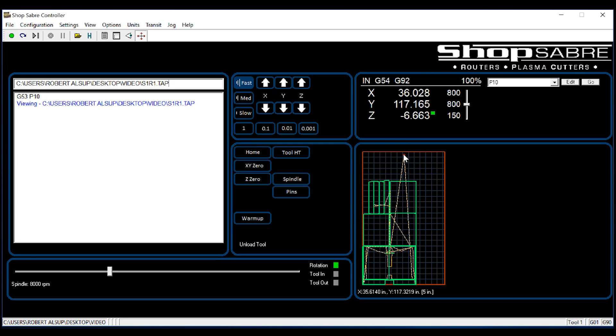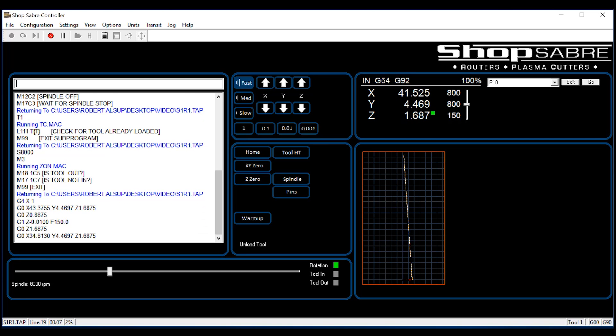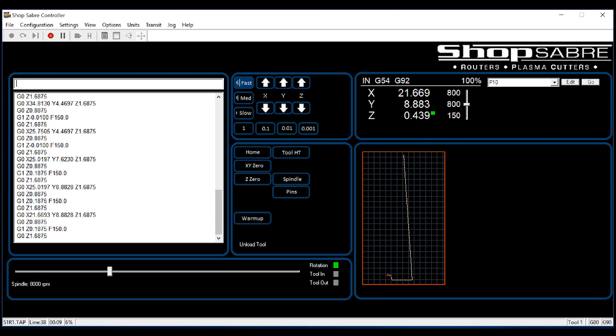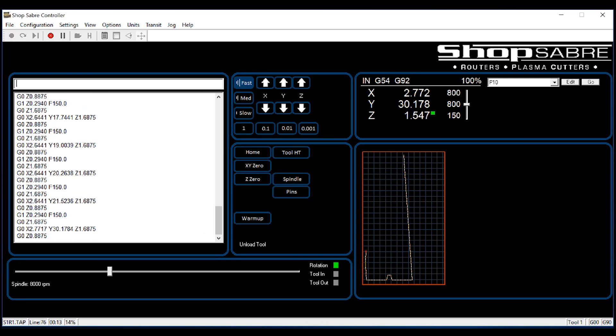Then all I have to do to run this is hit the green button and it starts executing. You can see on the screen where the spindle is going and it's actually cutting those parts out. It's a really neat way to operate a CNC router.